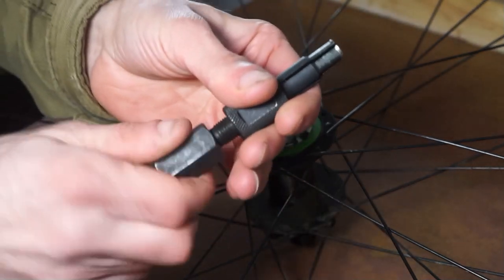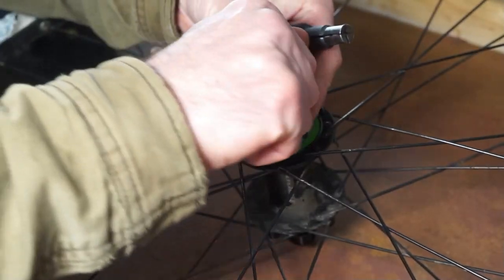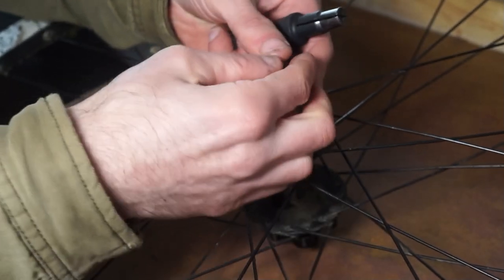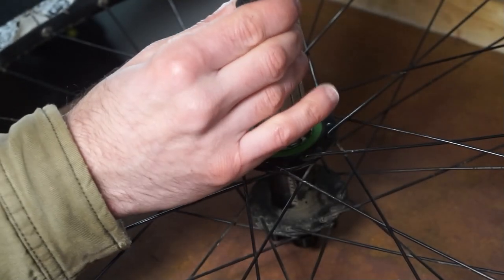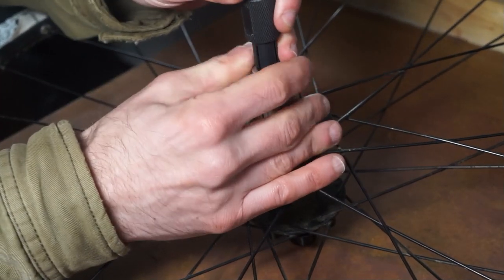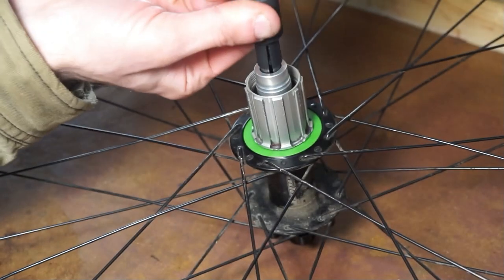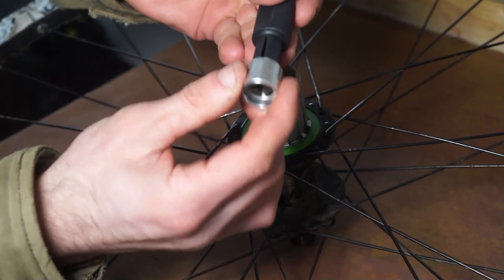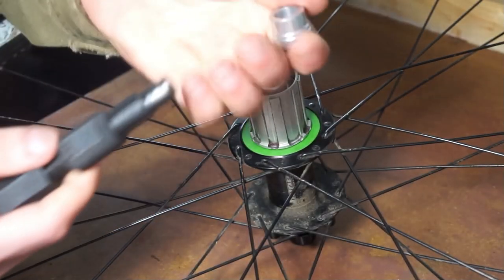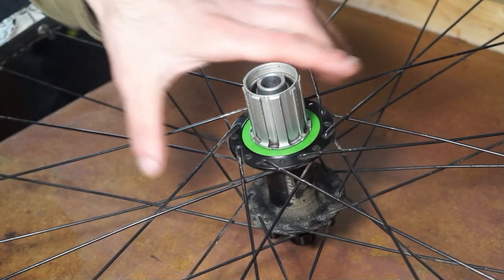The bearing puller tool works by tightening this bit here which causes this bit to open up — this is a 12mm one. Sometimes the caps just pull off, but a lot of the time they're quite stubborn. You run it in there, tighten a little bit, and as you pull up it will click into the groove. Then tighten it a little more and pull the cap off. The silver end caps always go on the freehub end.